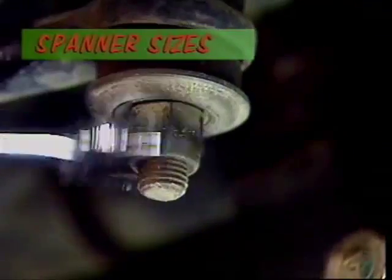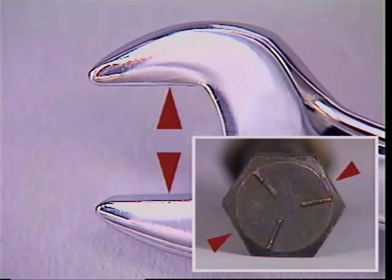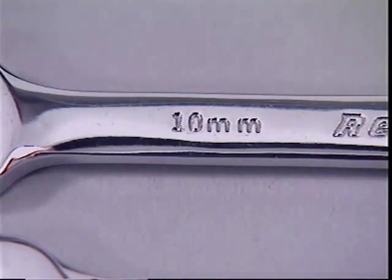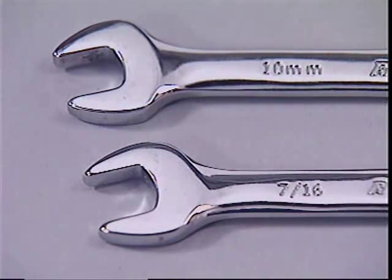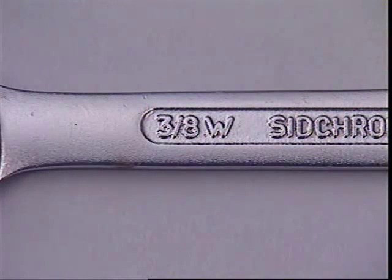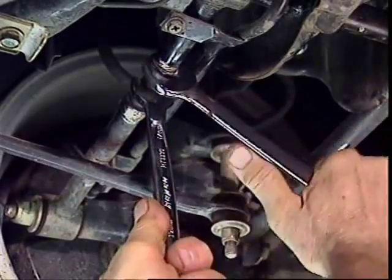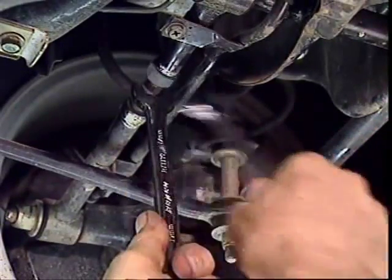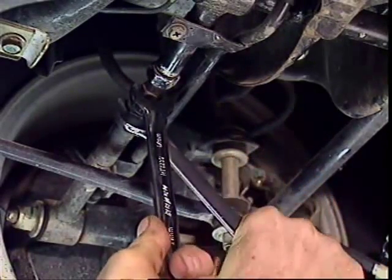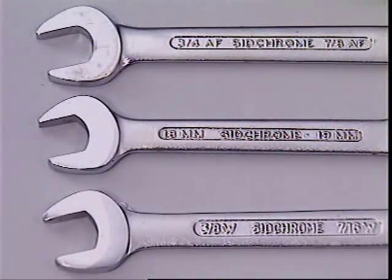A spanner will only do a job properly if it's the right size for the nut or bolt to be turned. The size used to describe a spanner is the distance across the flats of the nut or bolt, which can be metric in millimetres or imperial in inches. Metric spanners are identified by a number; imperial spanners by a fraction followed by AF. Another system once widely used in the UK was the Whitworth system, using fractions that did not refer to the distance across the flats. Some older British and Australian machines use Whitworth fasteners, and as a general rule spanners from one system should not be used on nuts and bolts from another.